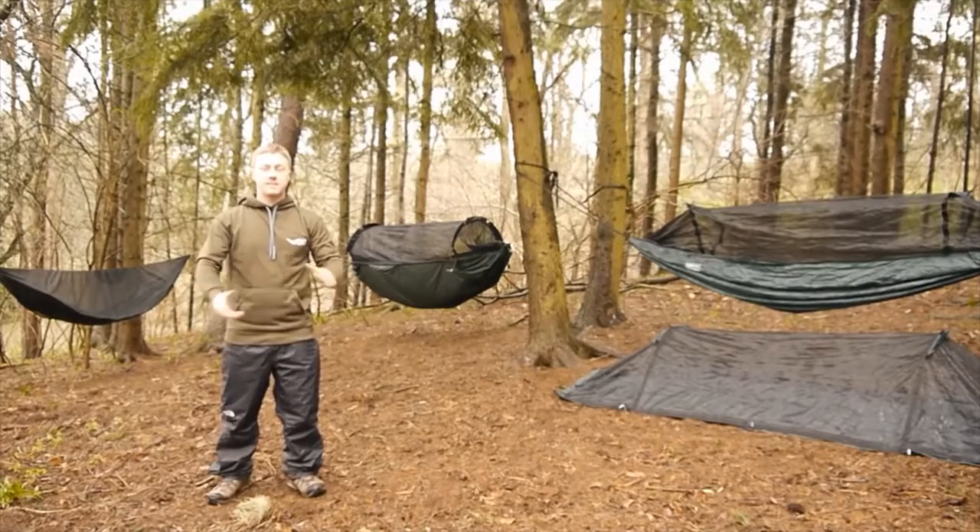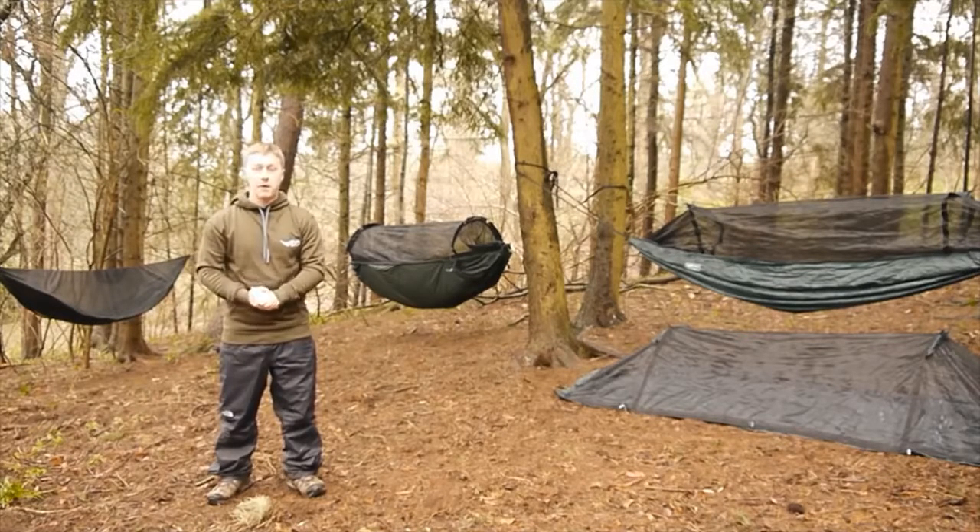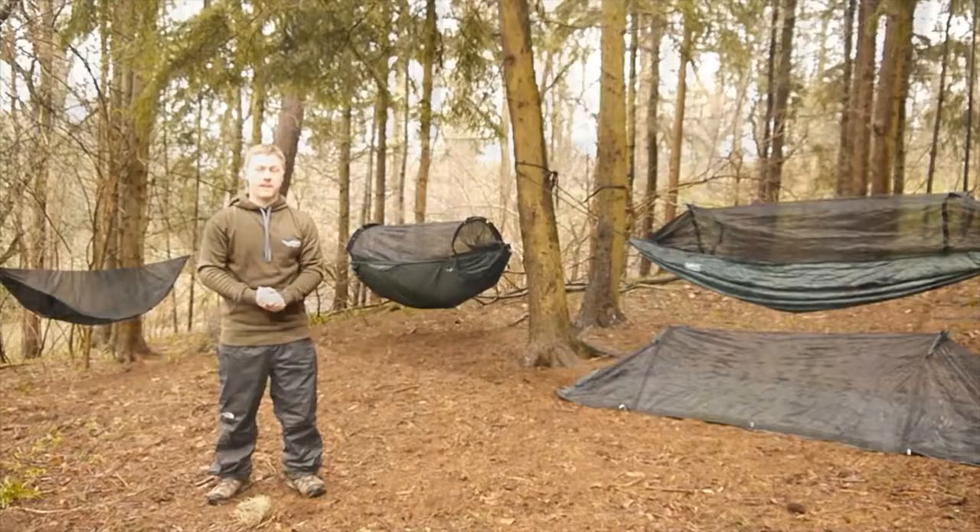Hey, it's Dan here from DD Hammocks. Today we're going to be doing a complete beginner's guide to hammock camping, which is going to cover all of the basics on how to hammock camp. First of all, why would you hammock camp? Let's find out.